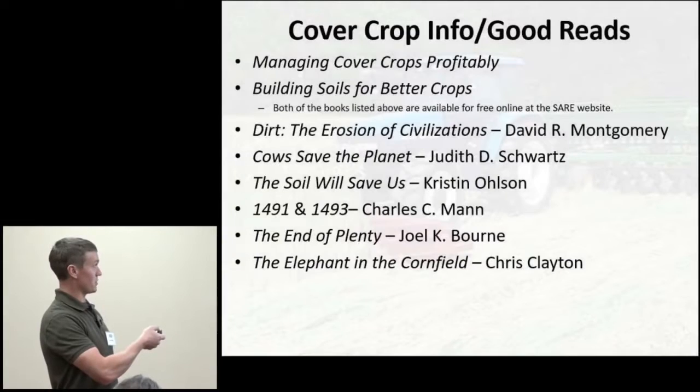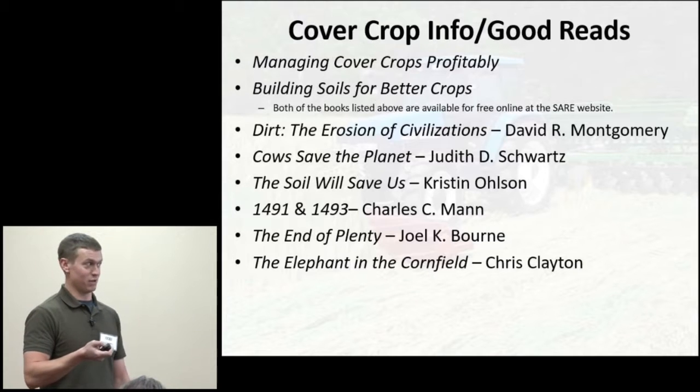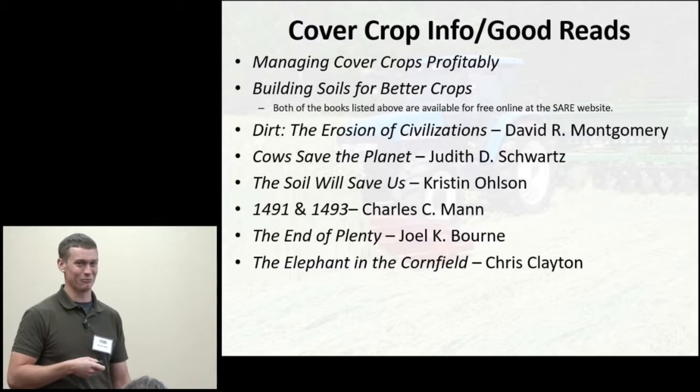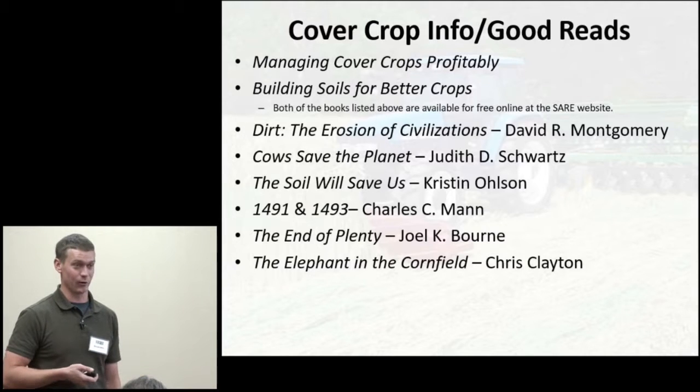There are some books I recommend on cover crops and farming ecology. Two SARE books — 'Managing Cover Crops Profitably' and 'Building Soils for Better Crops' — are available free on their website and have been my cover crop and soil health bibles. I'll pull them up on my phone while running the auger wagon at harvest time — they're great resources.